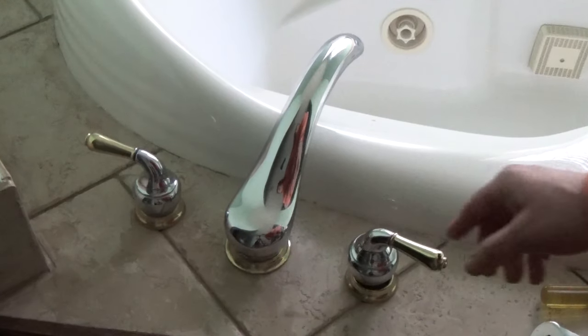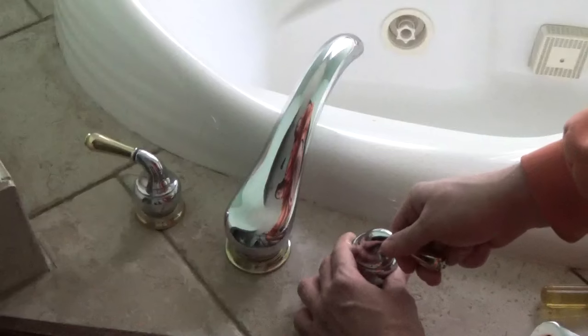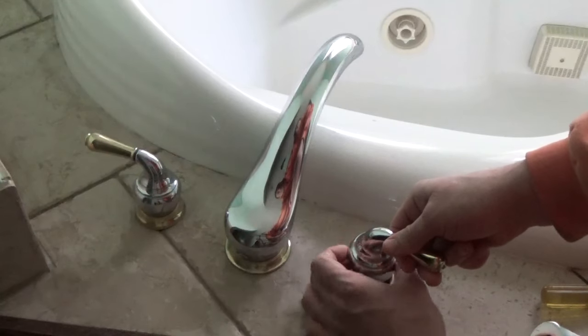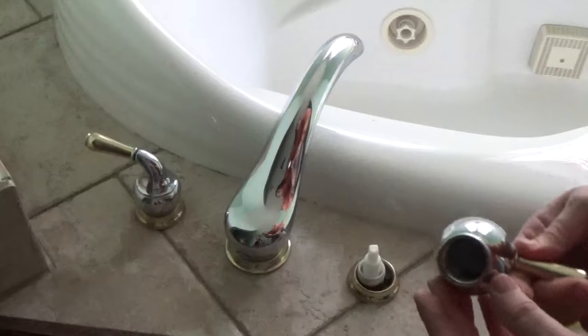Through trial and error, what I found is if you hold the handle in place, there's going to be another part somewhere within this fixture that will spin to unscrew the actual piece. So I'm holding the handle and just screwing counter-clockwise, or left, to remove the handle.